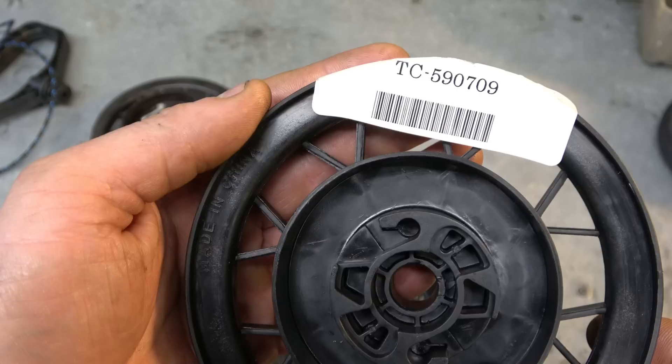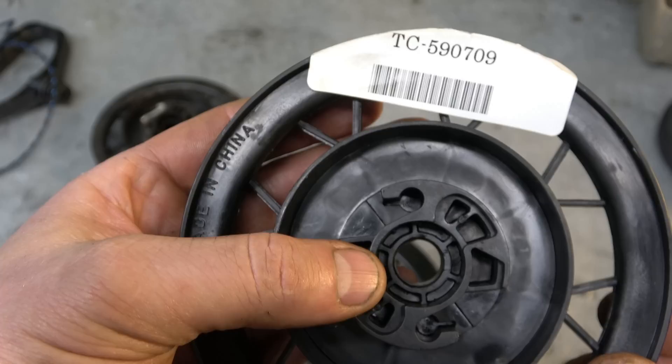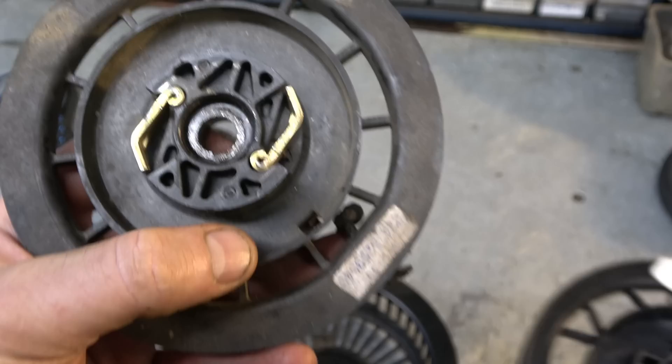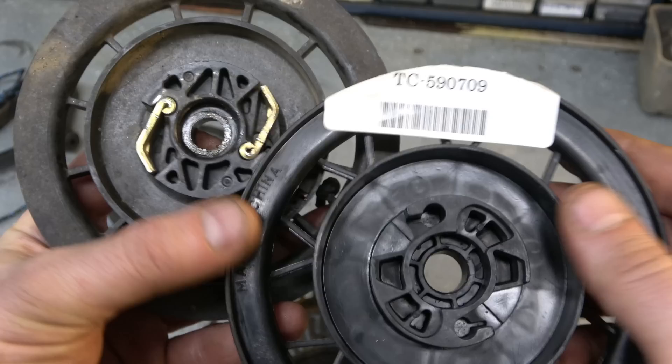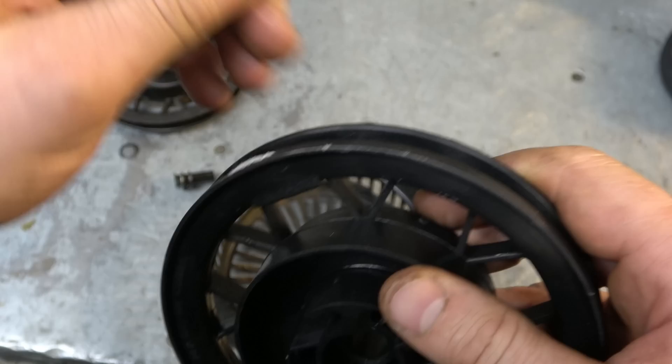Here's the replacement part — it's a genuine Tecumseh part, part number 590709. Double-check your parts list before you order this part. This is the one that will go in about 90 percent of all the Tecumseh recoils out there for snowblowers. However, if you look at a rope rotor from another snowblower recoil it may be slightly different, so again check your parts list before you buy. I'll put this part number and a purchase link in the video description.